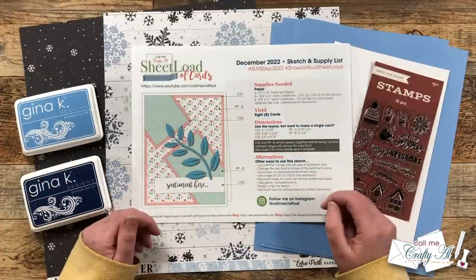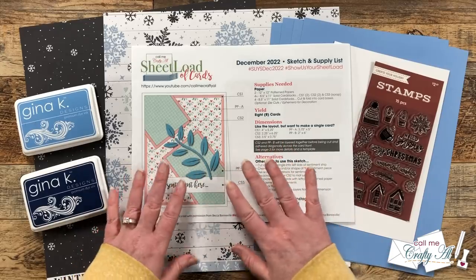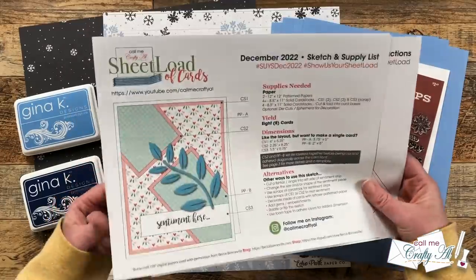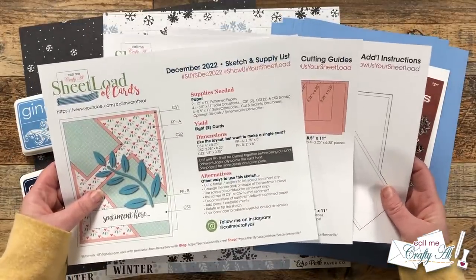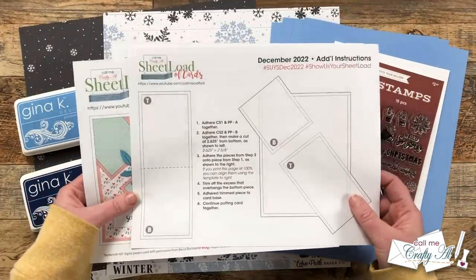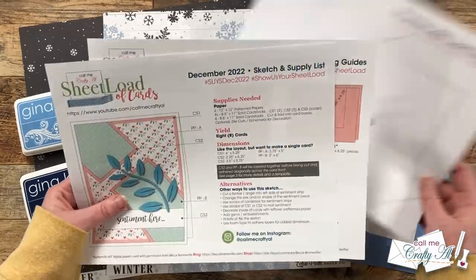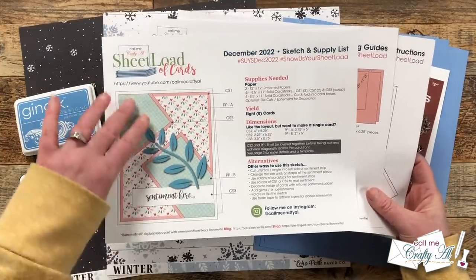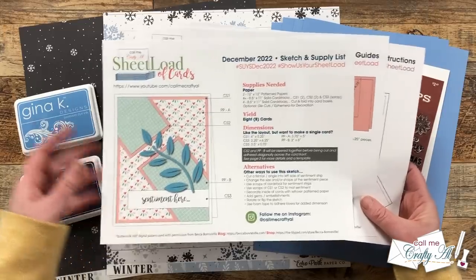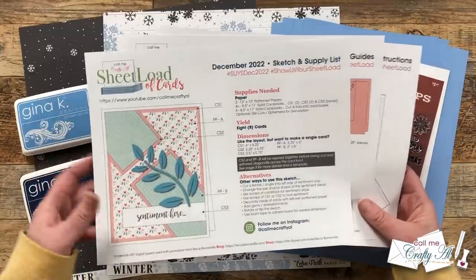The December 2022 sketch is a little bit special — not only do I have some extra notes for you on how to put it together, but this month is a three-page printable unlike the normal two. Today I'm going to be showing you how to use that third page of additional instructions to put your cards together. You can see here on the sketch there is a diagonal piece that just needs a little extra explaining, and I will be covering all of that in today's video.